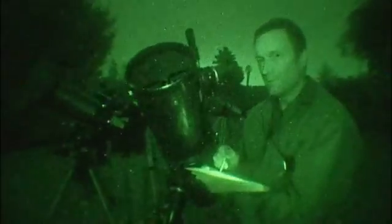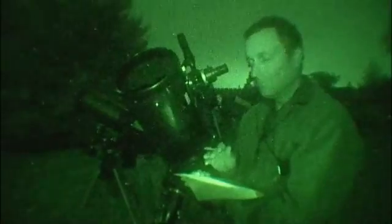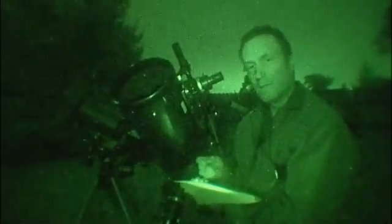Remember, you don't have to be an artist to sketch astronomical objects. In fact, your technique will improve with practice, but don't worry about making everything beautiful. What you want to do is just record the features and the detail that you see.